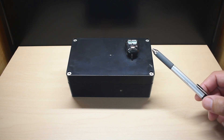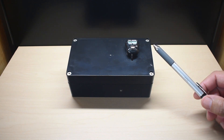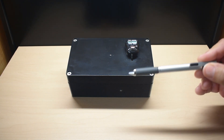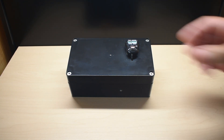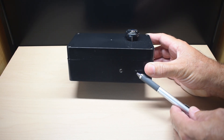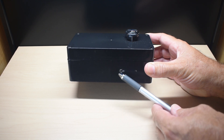The Geiger counter you see here can detect alpha, beta, and gamma. Looking at this more closely, you can see there's a counter on top to count the pulses that are detected by the Geiger tube. Right here is where the audible detection and visual detection are going to take place.